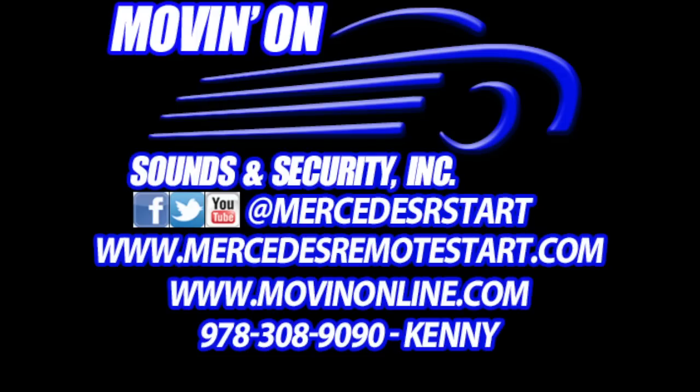If you have any questions or want to get this installed in your vehicle, we are located in the New York, New Jersey, Connecticut area.